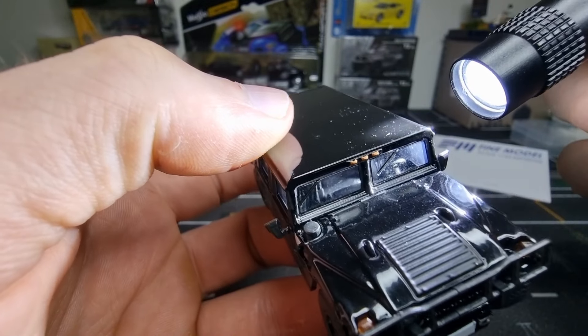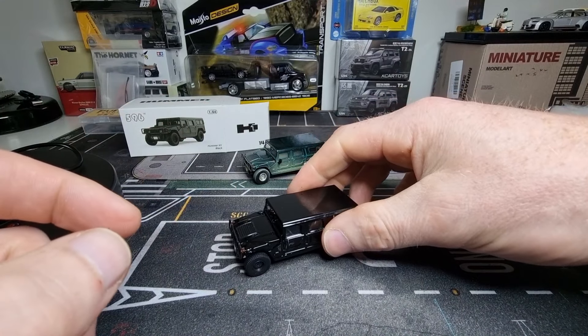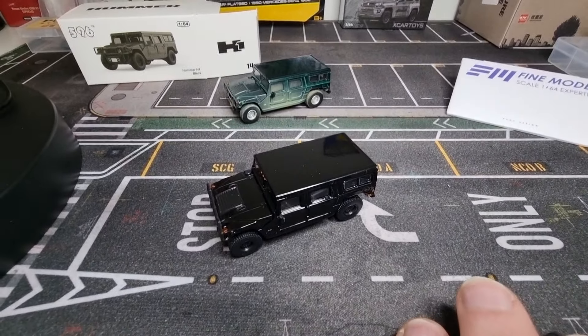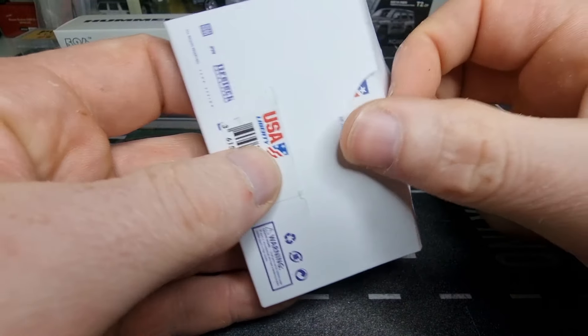You can see the windscreen wipers. Very good Humvee in 1:64 scale. Now I'm going to lower the camera a little bit and have a look at these USA license plates — I got these on AliExpress.